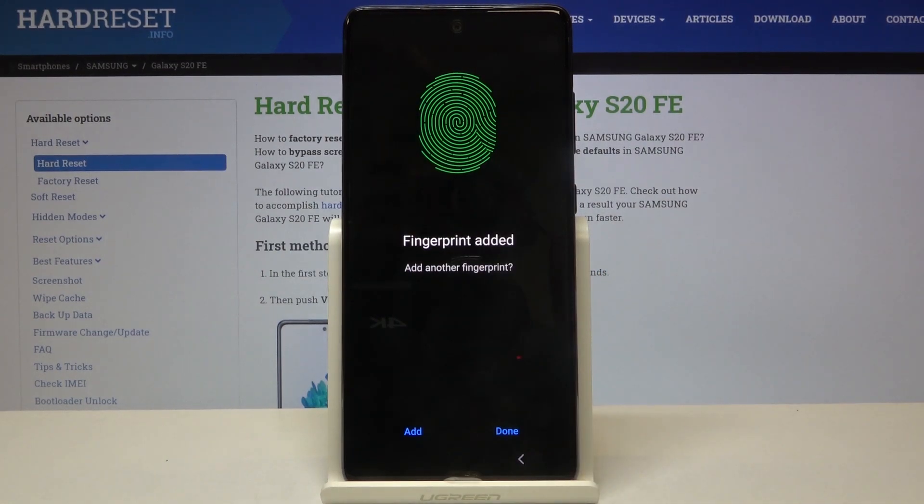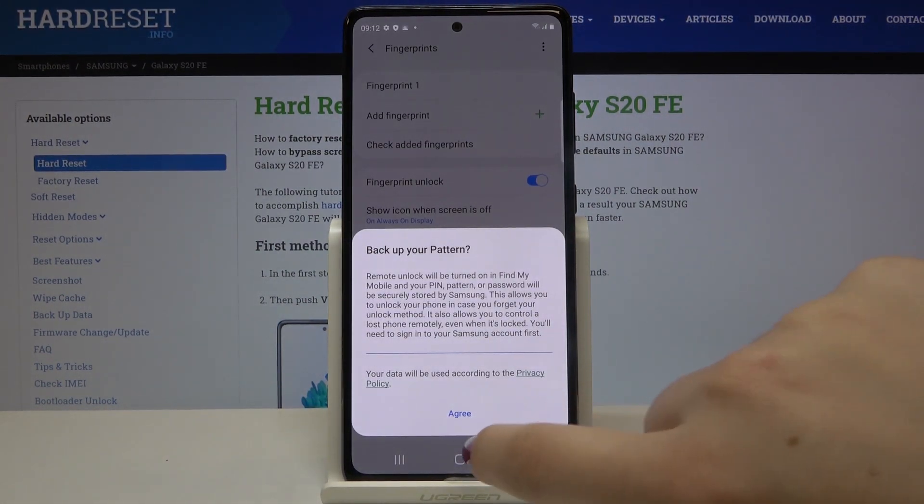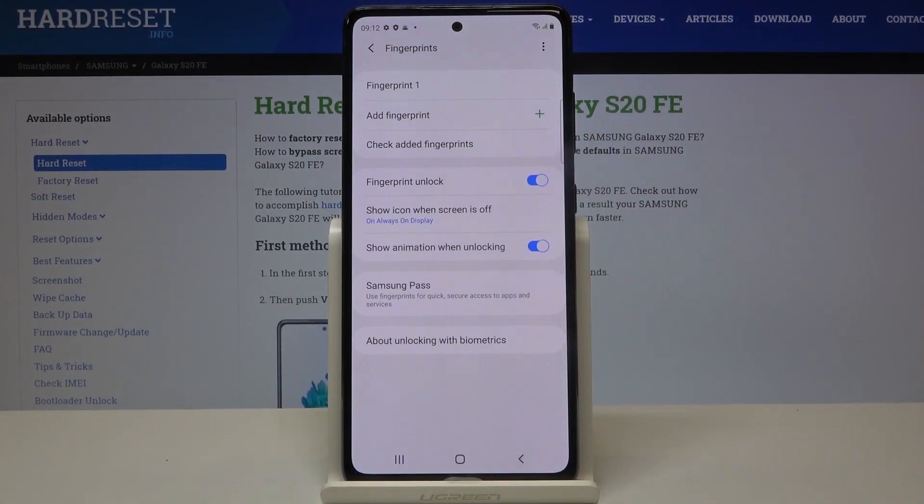Okay, and here we just added our fingerprint. If you want to add another, click on Add; if not, click on Done. If you want to back up your pattern, click on Agree and sign in. Now let's go back — here we've got the fingerprint menu.